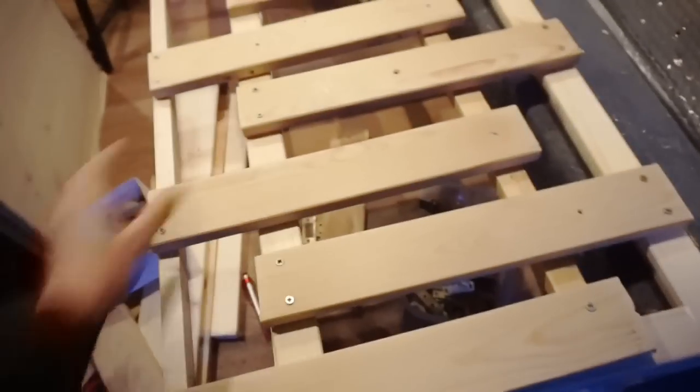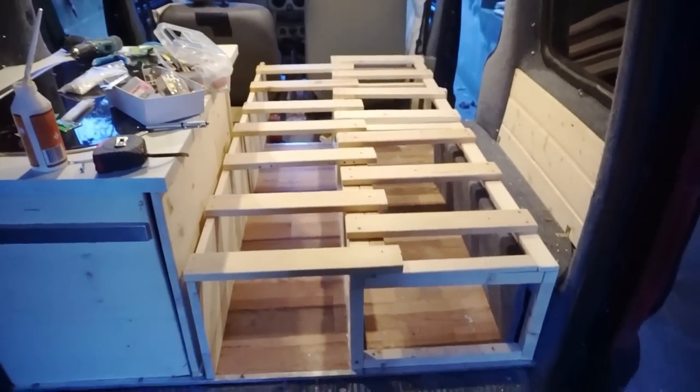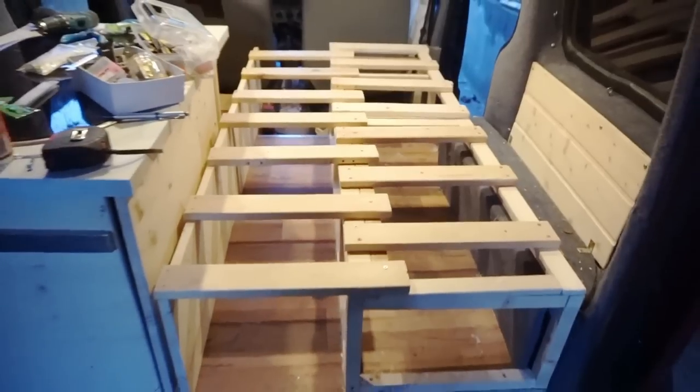Now the bed extends! I think this is gonna make a very comfy bed. I'm gonna cut the foam that I bought — it's about a six centimeter deep foam — and make it fit here, then I'll need to do the covers and so on, but for now I'm very happy with how this turned out.